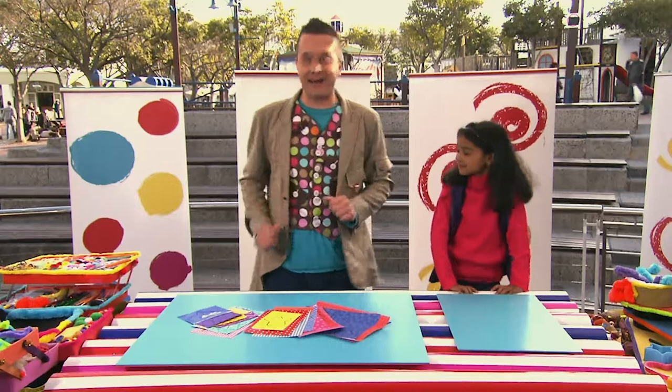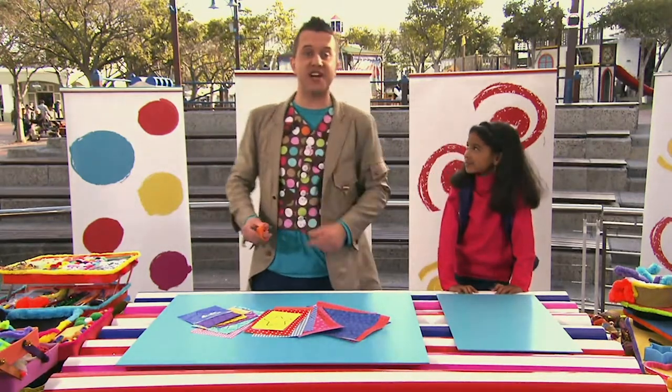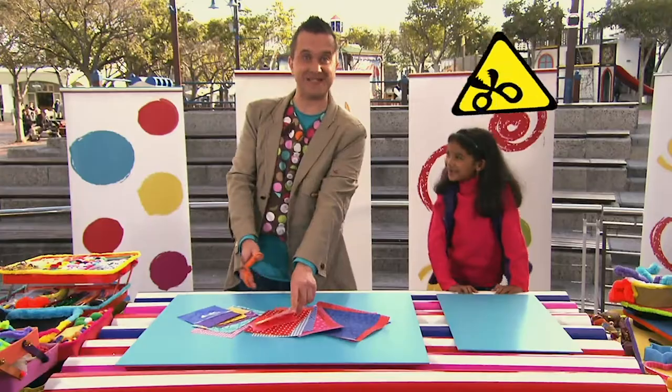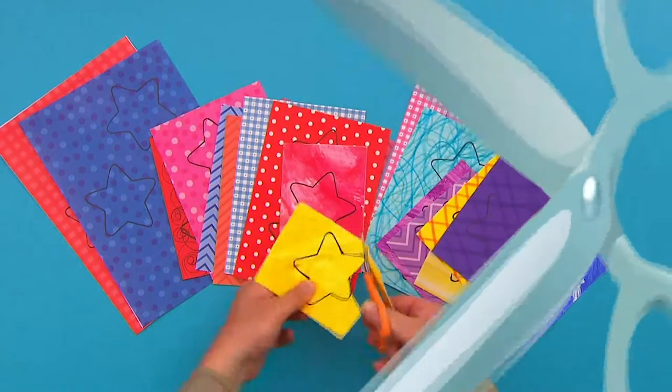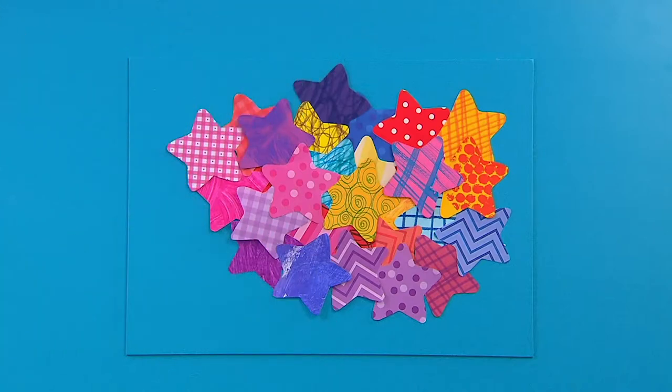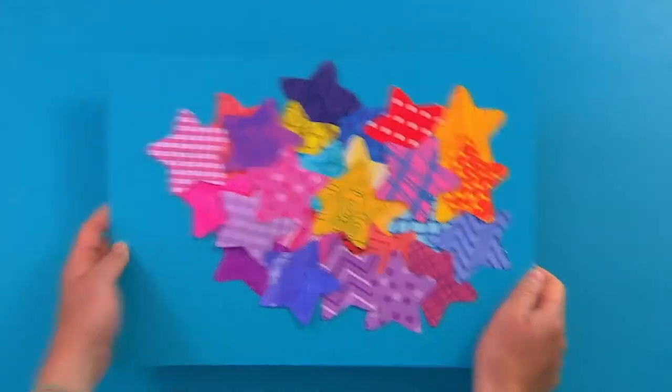Now we need to cut them out. But we must be careful, because scissors are sharp. And when your shapes are cut out, put them to one side.